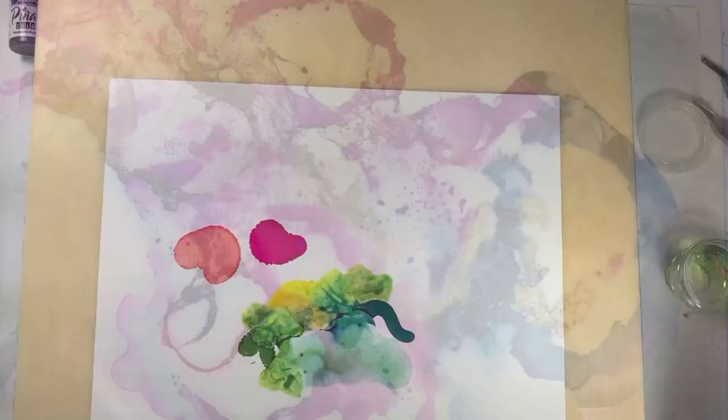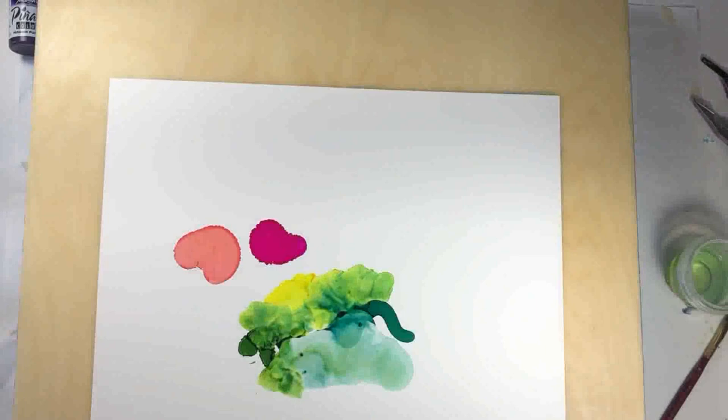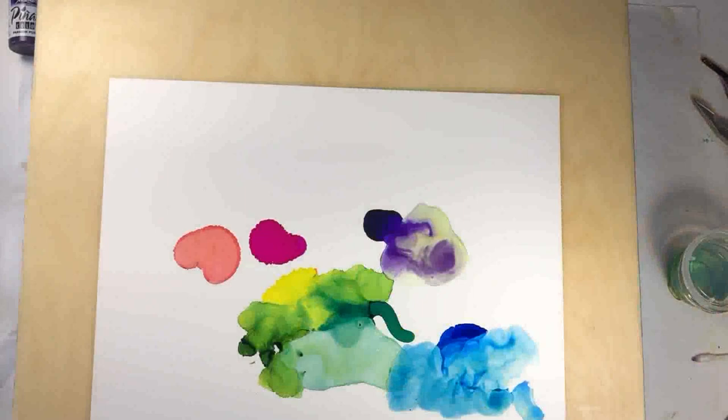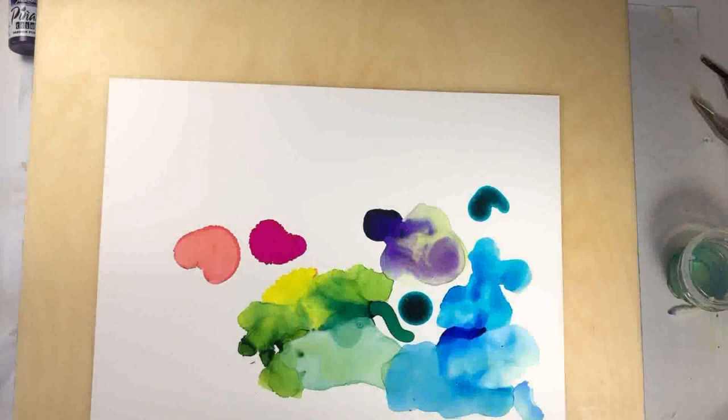What I like to do before I begin is figure out my palette. That Yupo paper is wonderful for this — it's much easier to try out different colors and see what works and what doesn't on a piece of paper than on your board that you've gone to so much work to prepare.